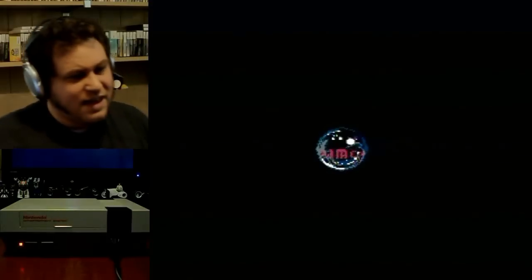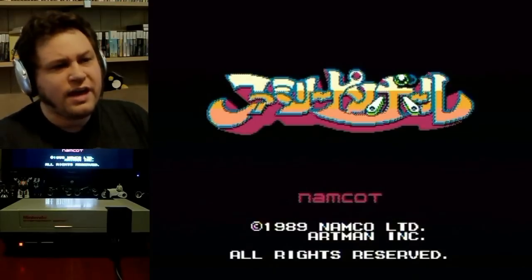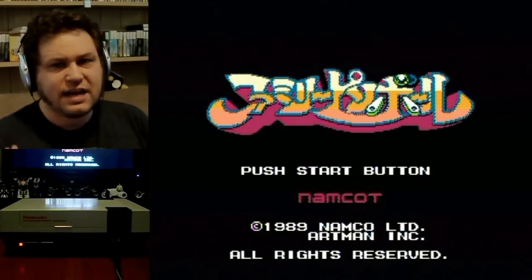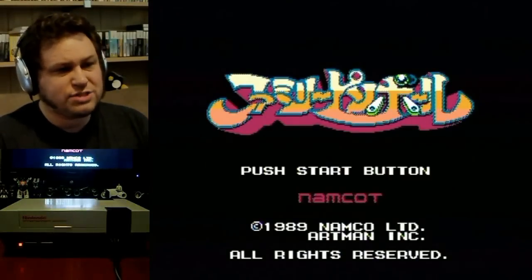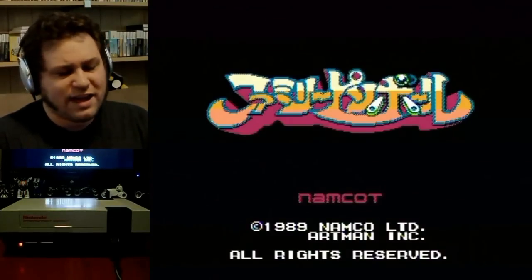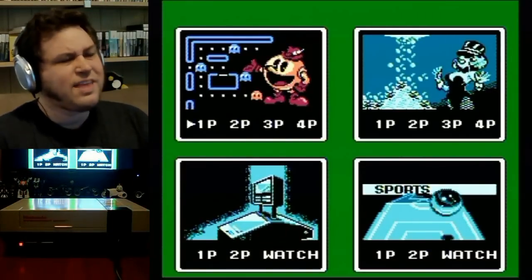Okay, there we go. That surprised me because I was actually playing this the other day and it was working fine. I had taken apart the NES and removed the lockout chip, because sometimes the lockout chip can cause the game not to read as well. This is actually a different NES, and I removed the lockout chip — it was probably just a bad connection.